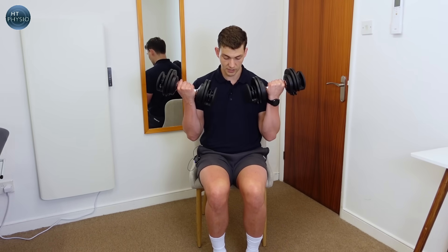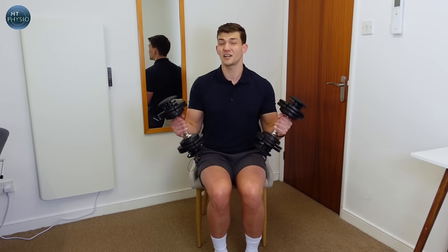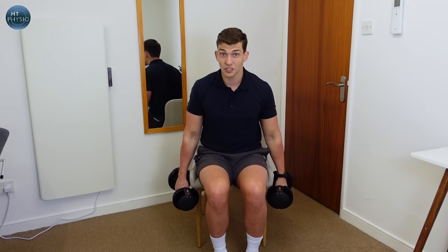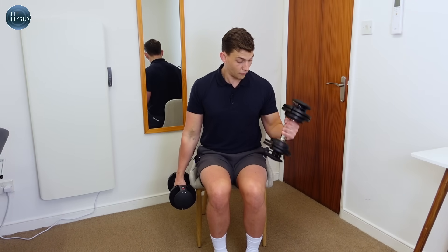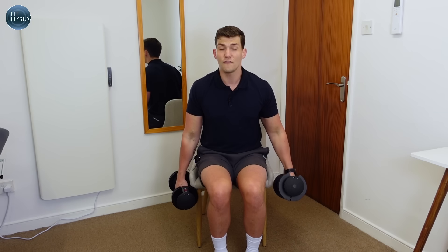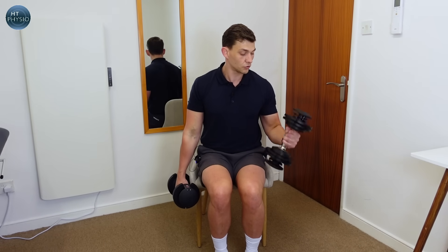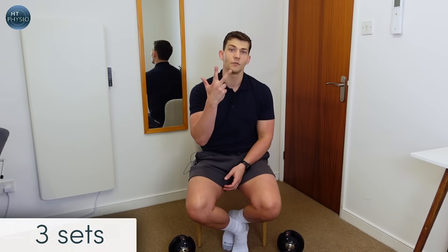Keep going until the movement starts to become quite difficult. When you can just barely get the weight up, put it down — but before resting fully, move on to doing one arm at a time. Rest a couple of seconds, then just your right, then just your left. Because each arm gets a brief rest, you'll be able to crank out a few more reps and really work those muscles. This gets an extra four or five reps on each arm. When your arms are really tired, put the weight down, rest for one minute, and repeat for three sets total.